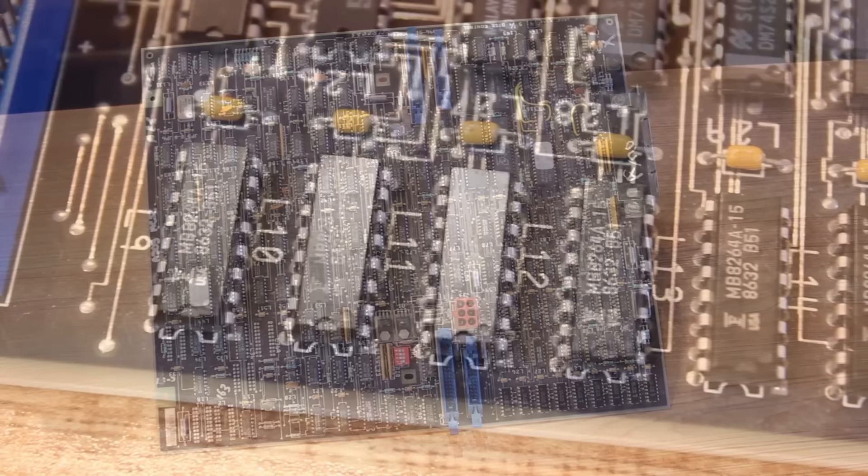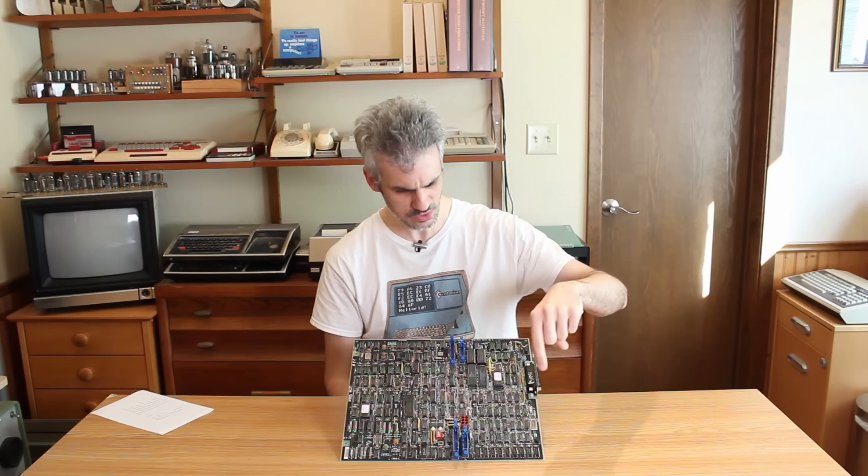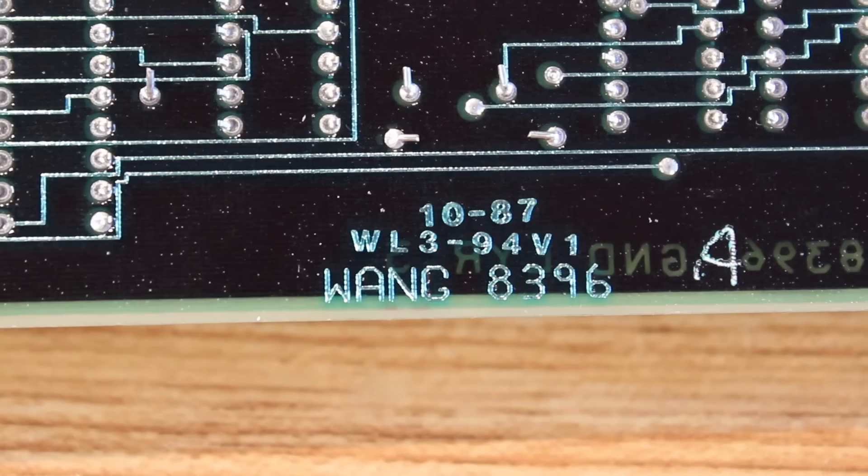If it were just a disk control board, how does it communicate with the rest of the system? Usually they have a card edge connector or something that plugs into a backplane — maybe that's what this connector on the end is. Maybe the backplane has proprietary connectors and it slots in that way. I really wish I knew, and Googling all of the numbers that show up on here brings up nothing.